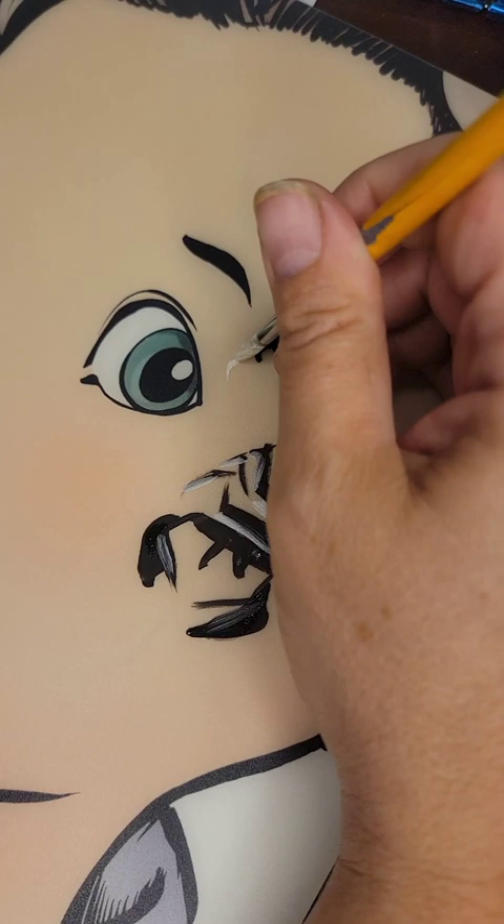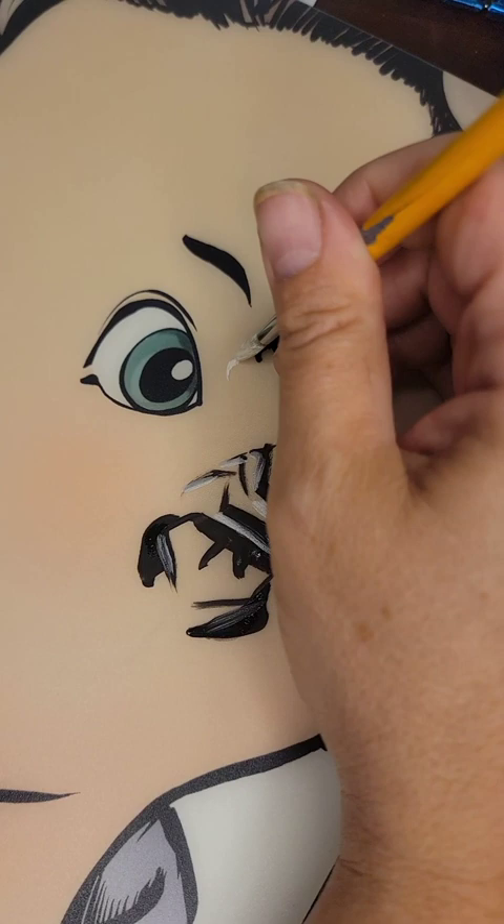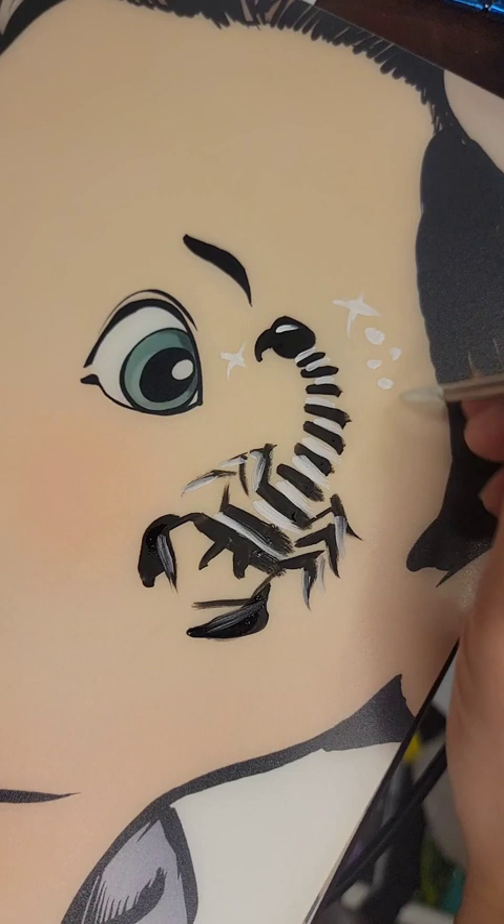A little star here to make the tip of the scorpion tail stand out, some dots. For boy designs it's good to use large dots and just a few small dots. And that's my scorpion — two little eyes.